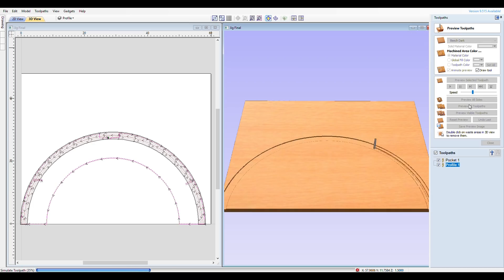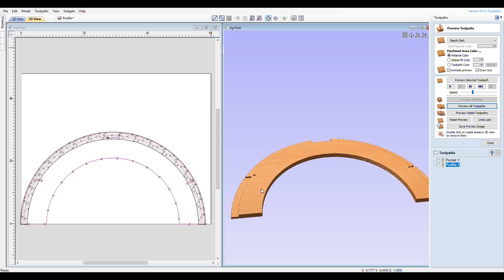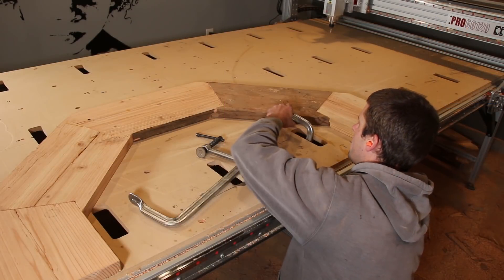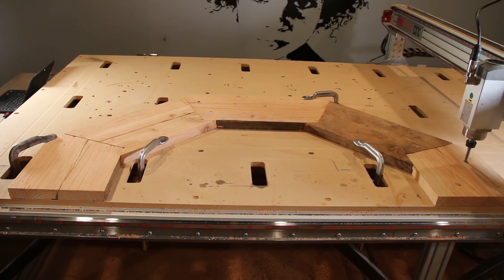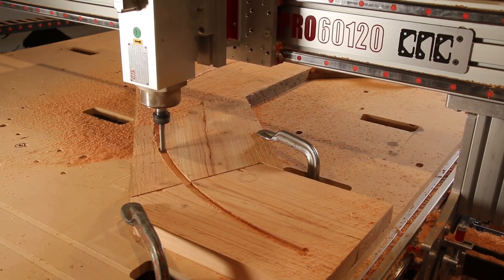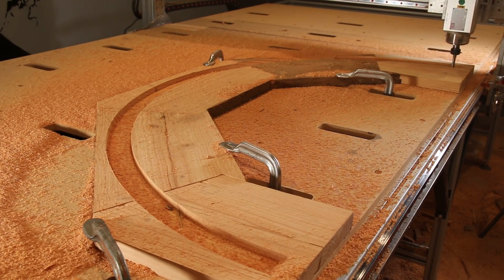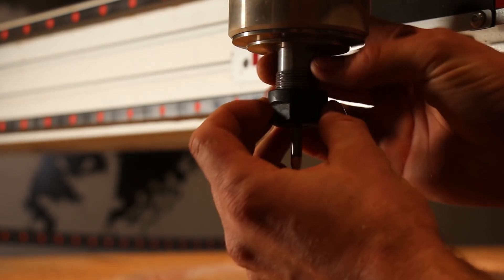I imported my SketchUp model into VCarve to set up the toolpaths and preview how it would look before exporting the g-code for the CNC routing table. I used a half inch end mill to pocket out the area that the bracing would sit in, and then stepped down to a quarter inch end mill to profile around the outside of the jig, cutting it out of the form.